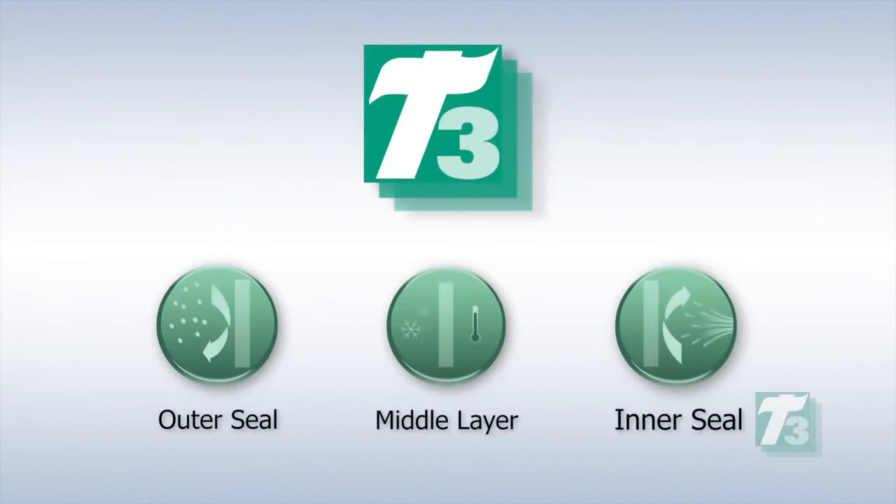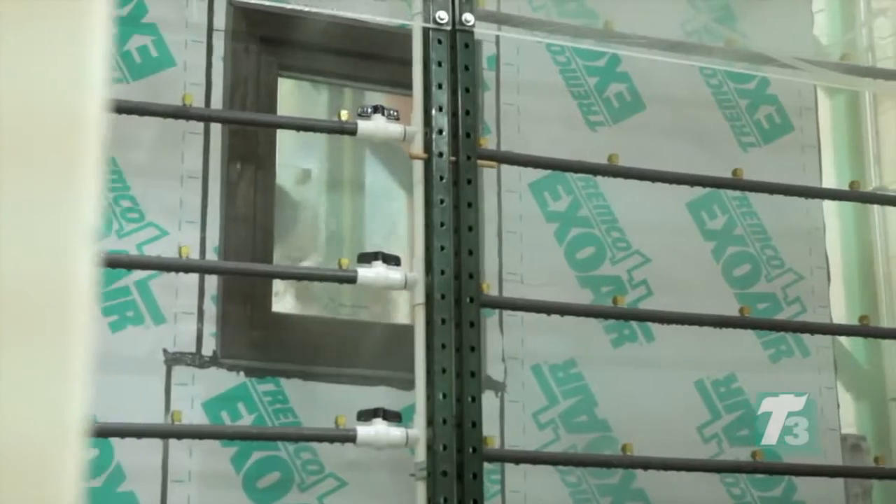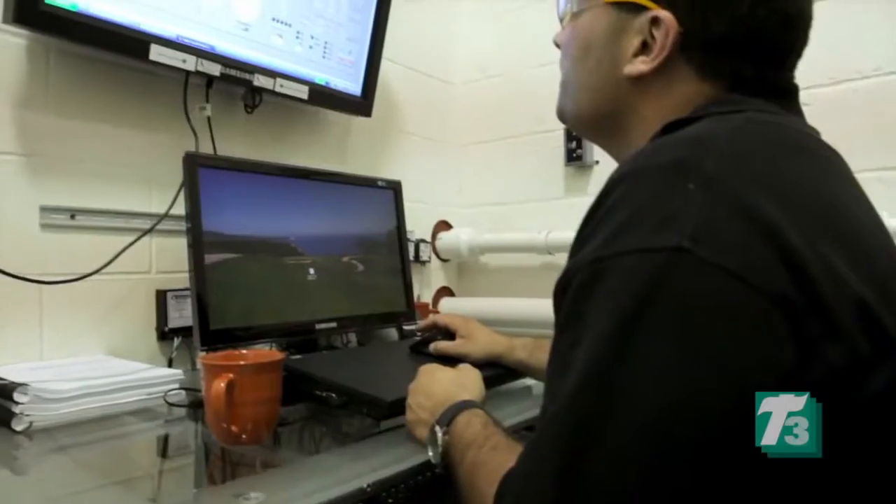This video provides a step-by-step guide to the installation of Intus windows using the T3 solution, as well as referencing the completely integrated wall assembly that was put to the test in Tremco's Sustainable Solutions Test Facility.